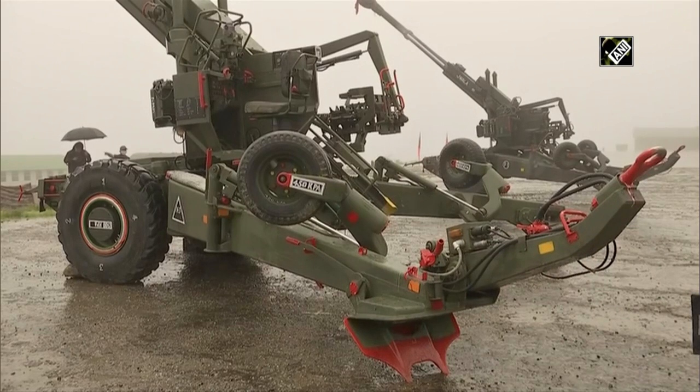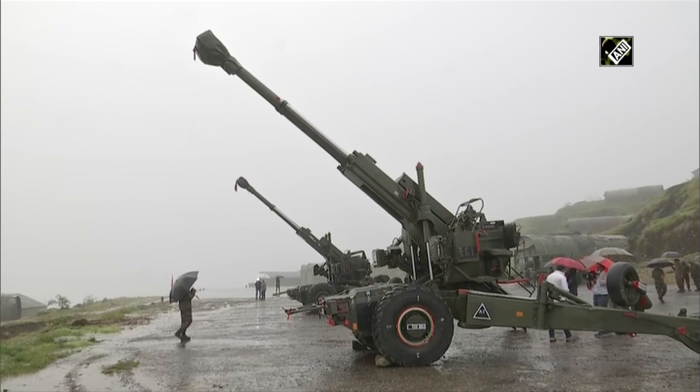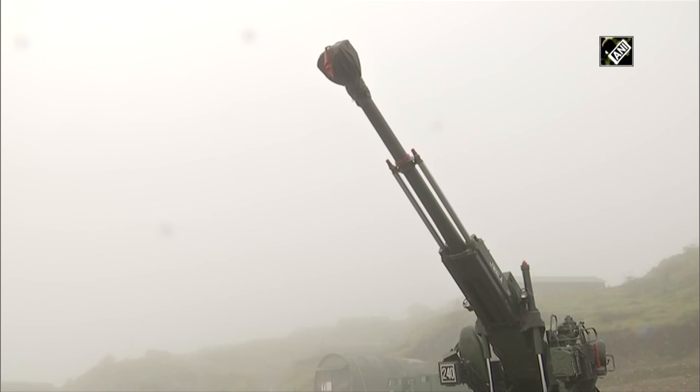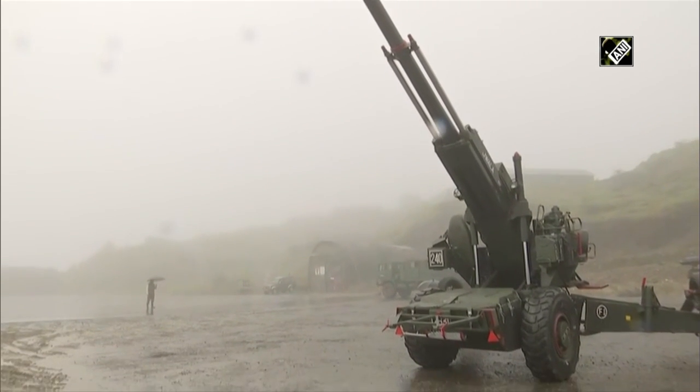This gun weighs 12 tons. The gun has an integral APU which helps in mobility over very short distances. The gun also has characteristics of elevation and traverse — it can move 30 degrees left and right, and from minus 3 degrees to 70 degrees of elevation.